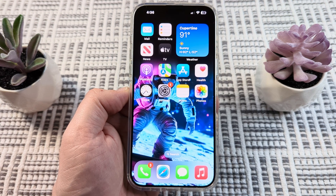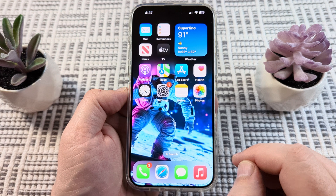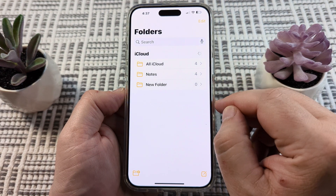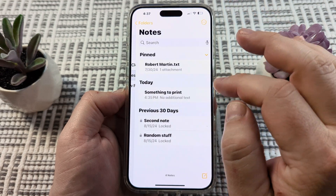Welcome to another Mr. Mutech video. Today I'm going to show you how to print from Notes on your iPhone. The first thing we want to do is open the Notes app on our device. Once we go to Notes, we want to go ahead and select the note that we want to print.